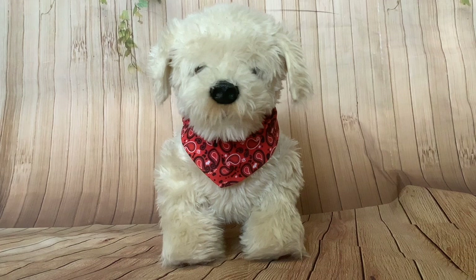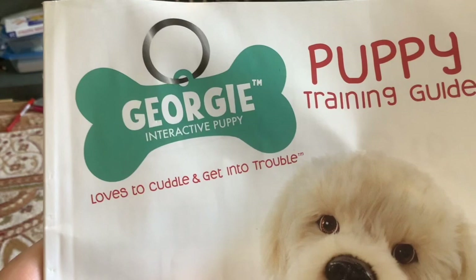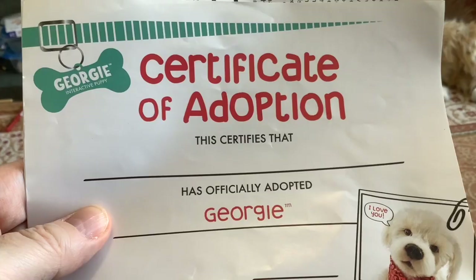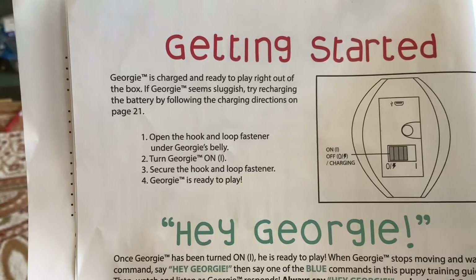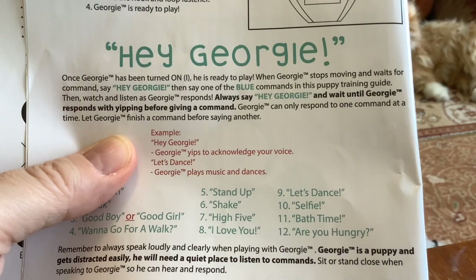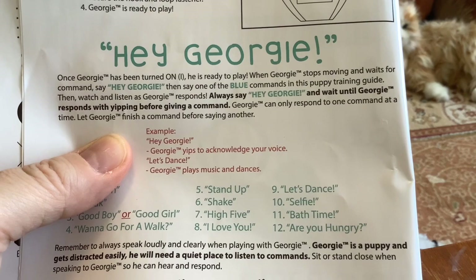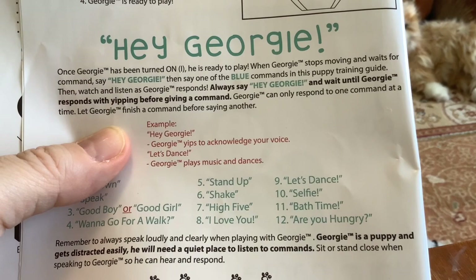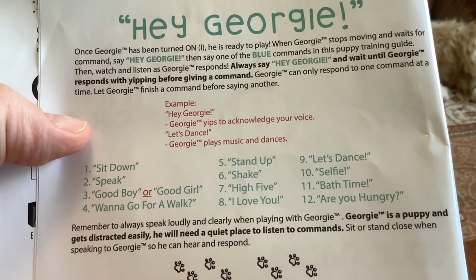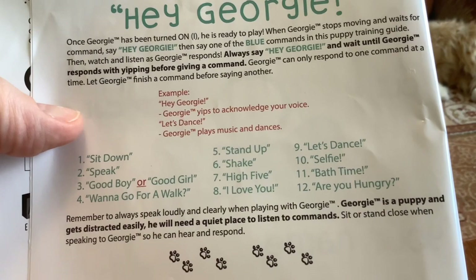Let's have a look at the manual and see what he does. Georgie — interactive puppy. Loves to cuddle and get into trouble. Puppy training guide. It starts with a certificate of adoption, and then we've got getting started. Georgie is charged and ready to play right out of the box. If he seems sluggish try recharging the battery. Once Georgie has been turned on he is ready to play. When Georgie stops moving and waits for a command, say 'Hey Georgie,' then say one of the blue commands in this puppy training guide, then watch and listen as Georgie responds. Always say 'Hey Georgie' and wait until Georgie responds with yipping before giving a command. Georgie can only respond to one command at a time.